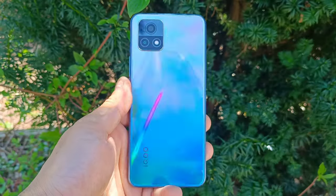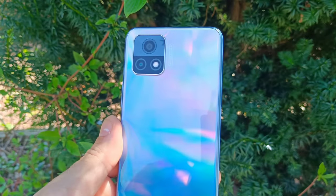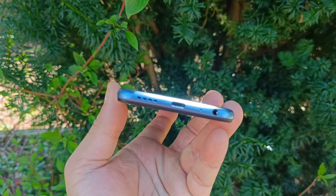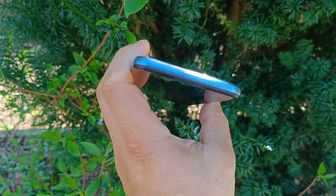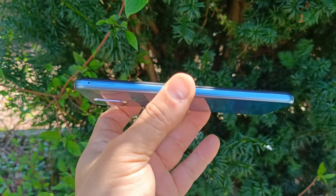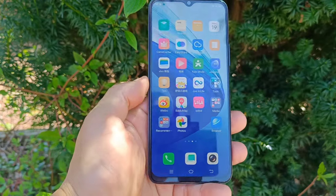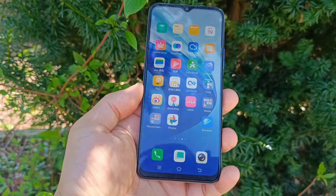Let me show you guys what specs this phone comes with. Display: 6.58-inch LCD at 90Hz, 1080x2408 pixels. Platform: Android 11, original OS for IQ 1.0, Snapdragon 480, quad-core, Adreno 619. For the rear camera: 13MP f/2.2 wide, 2MP f/2.4, and you can record 1080p. Selfie camera: 8MP f/2.0 wide, HDR, 1080p. Battery: 5000mAh with 18-watt fast charge. Fingerprint scanner on the side and face unlock. Memory options: 64GB/6GB, 128GB/4GB, or 128GB/8GB.